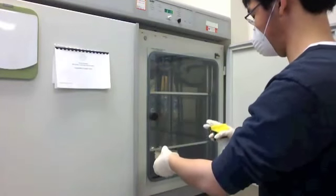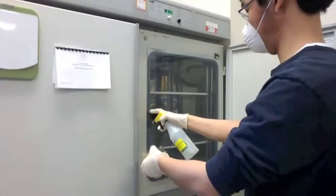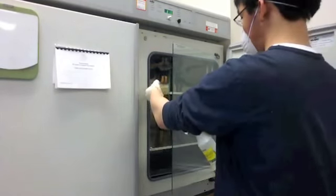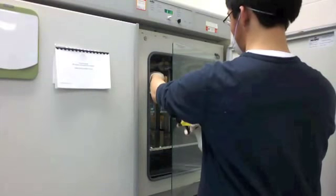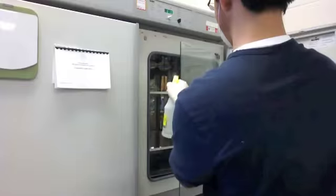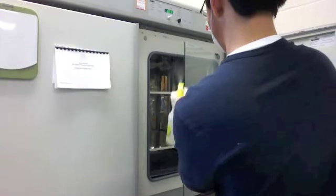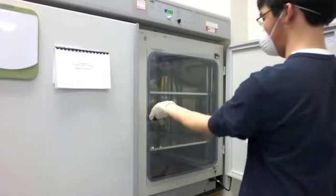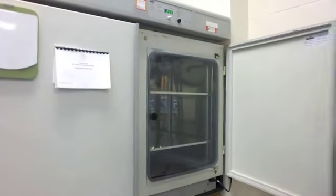I'm going to open the incubator just ever so slightly so I can put the petri dishes inside. Now I'm spraying the inside of the incubator with a lot of alcohol to make sure no bacteria is inside of it — as much as possible anyway. Then sealing it shut. And that's pretty much the procedure part.